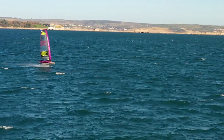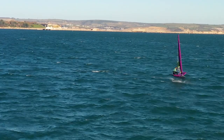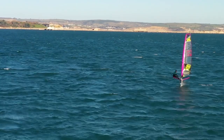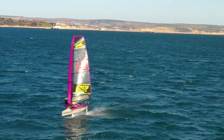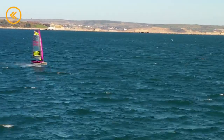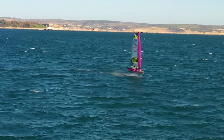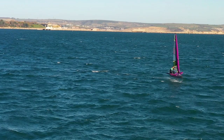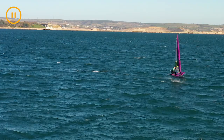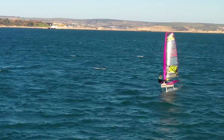Notice how early in the turn my body moves across to the new side. In fact I'm sitting on the new wing bar before the boat is at a dead downwind angle. Finding the right balance between the amount of steering and the amount of body movement across the boat is necessary to keep the boat flat and flying through the manoeuvre. At this point you can see I've moved early as my body and the sail are on the same side. I don't reach a dead downwind angle until about here. From this point I can steer through the rest of the turn, change my hand and select the right exit angle for the breeze.